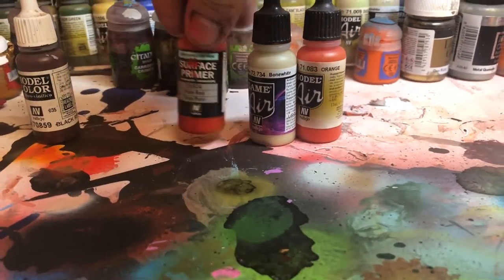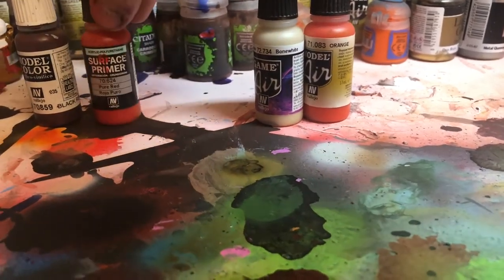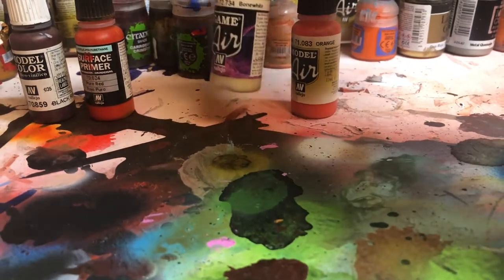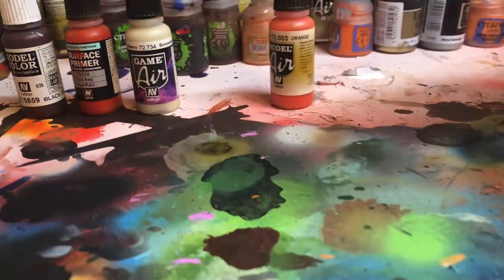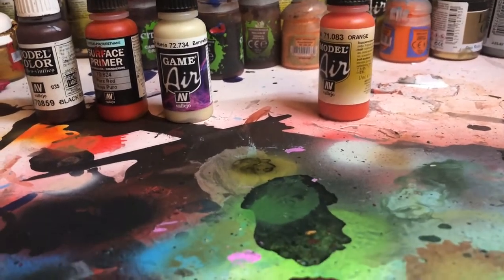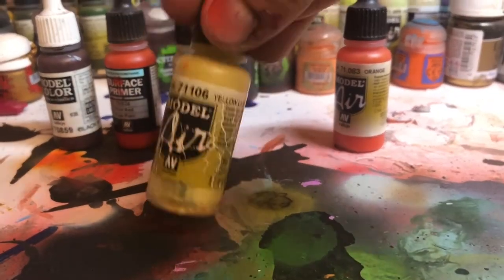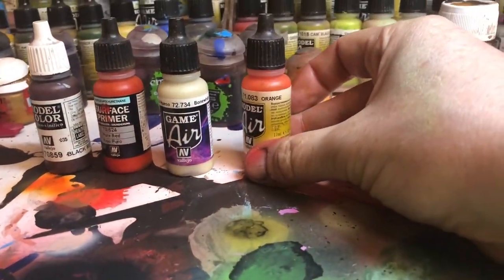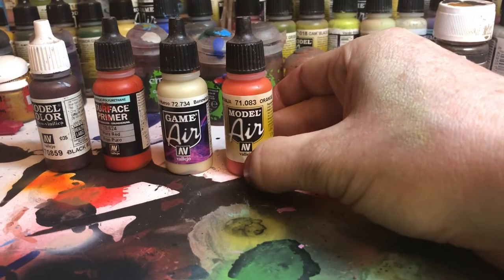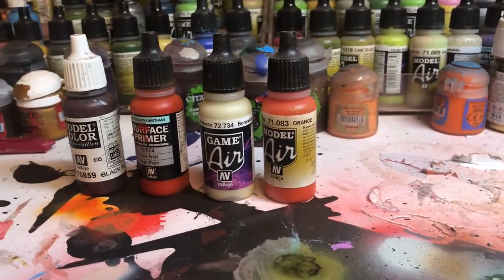The next layer will be airbrushed surface primer pure red. Then, weirdly, we're going to go in with bone white through the airbrush. There is an alternative to that which I normally use but I've run out of it — it's called yellow lasso — and you get pretty much the same effect. And finally the miracle drug: Vallejo model air orange, because of its semi-transparent nature.